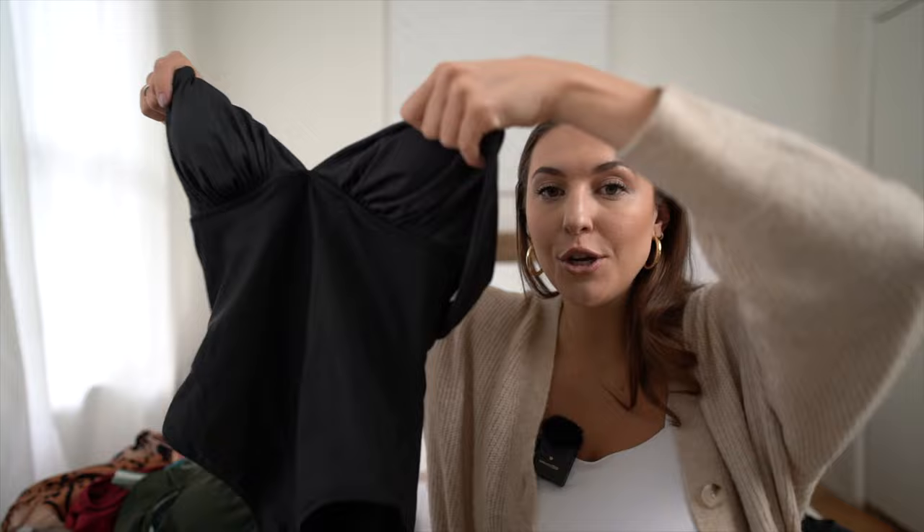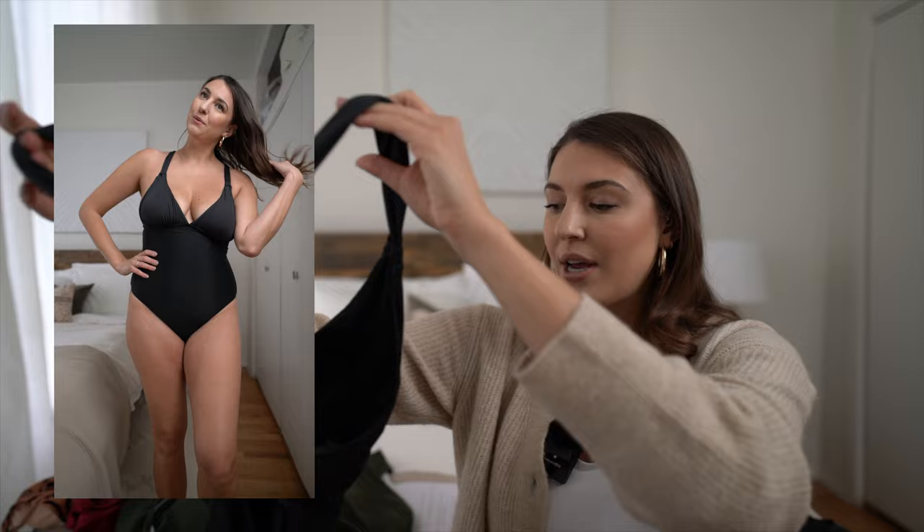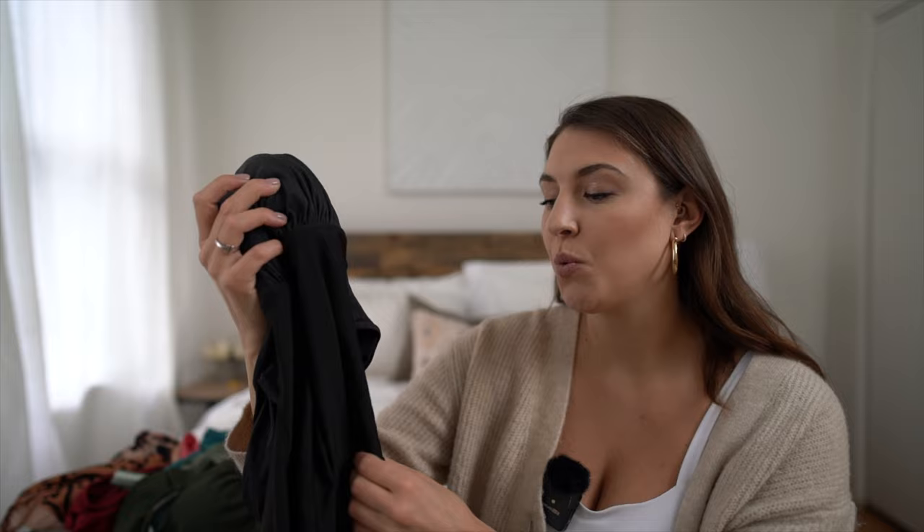This next swimsuit may look super simple, but sometimes a simple design can translate into looking super expensive. This is probably one of my all time favorite Cupshe swimsuits because it just flatters so well. I found similar styles on designer swimsuit websites charging around $150 for a similar style. It just screams sophisticated. I love the back detail and the simple silhouette. If you're self-conscious about your stomach, this one doesn't have stomach ruching, but I love the V-neck - it gives an appropriate amount of cleavage. It looks super expensive, and this is under 30 bucks, so add it to your cart right now.